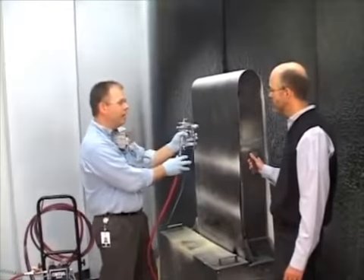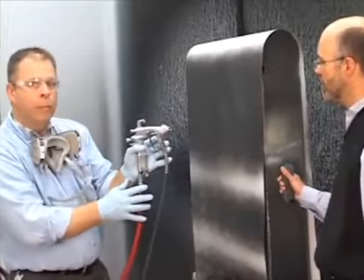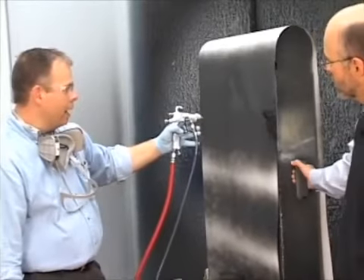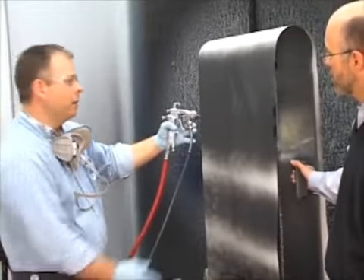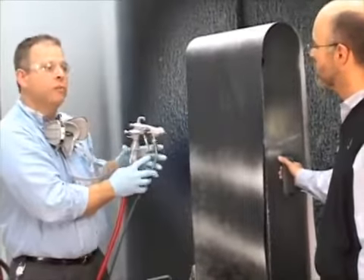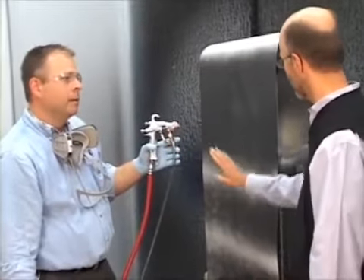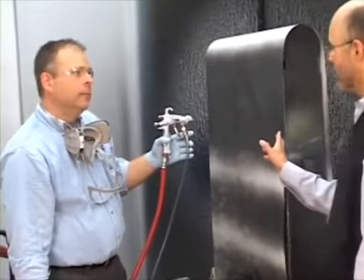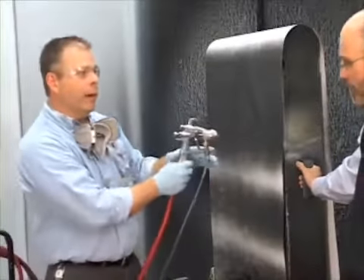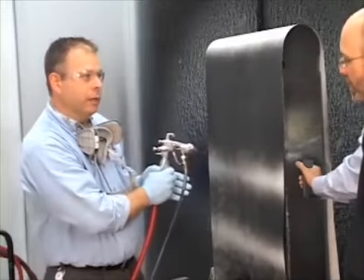Next thing: as you're coming to the end of your spray pattern, release the trigger before pulling your gun back or rotating it. If I'm parallel to the part and I start rotating my gun out, all of a sudden my pattern gets thin and bigger at the end — uneven distribution of paint once again. So keep the gun perpendicular to your part while triggering, and trigger off the part. That way you're not getting a heavy buildup or light coverage at the end of your stroke.